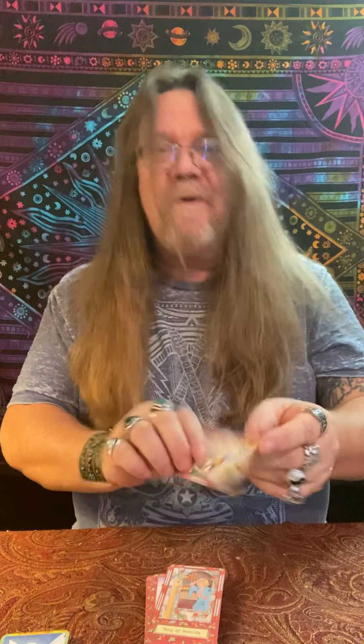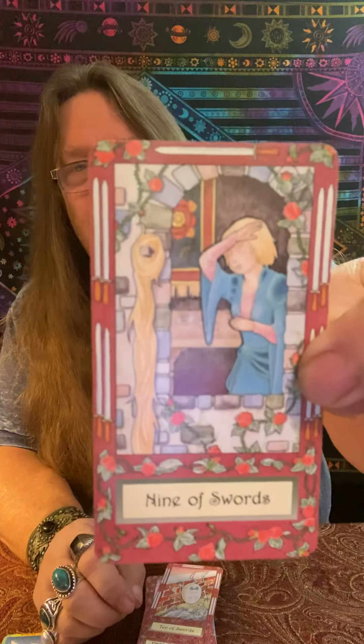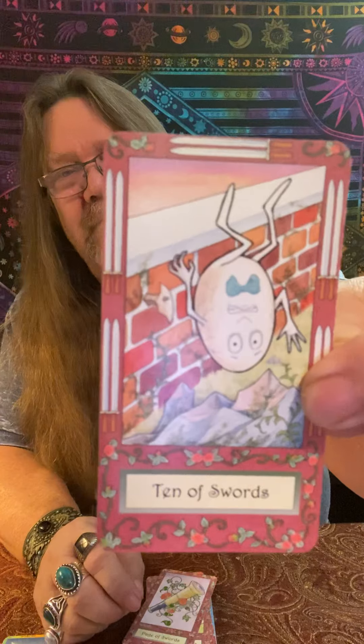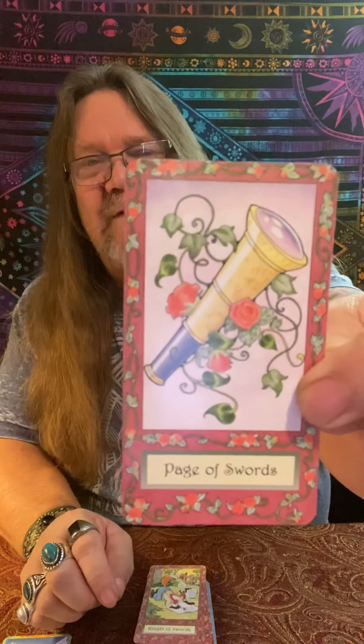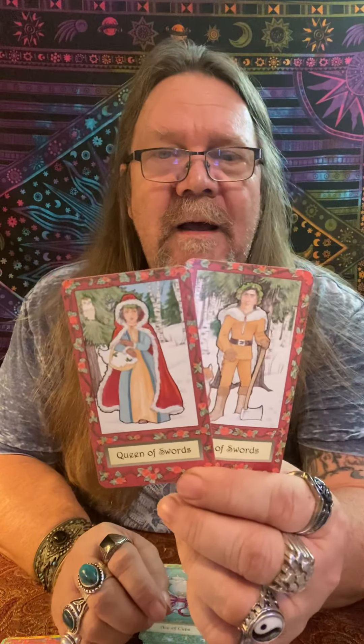Eight of Swords — that's old Rumpelstiltskin right there. Nine of Swords — this is Rapunzel when she cut her hair off. Ten of Swords — look at that — Humpty Dumpty fell off the wall. Our Page of Swords — our little spy — it's got a little telescope. Our Knight of Swords — I don't know who this little fox is, but he definitely has a plan. And our Queen and King of Swords — that's definitely Little Red Riding Hood and the woodsman that saved her from the wolf. Here we go, the Ace of Cups.